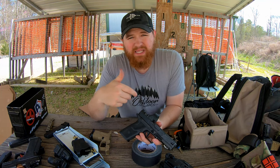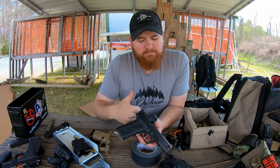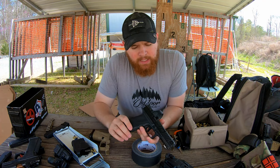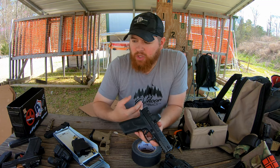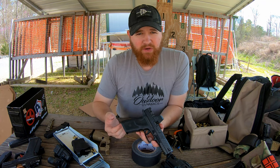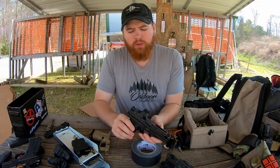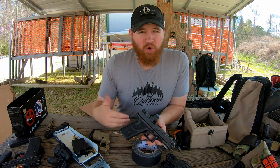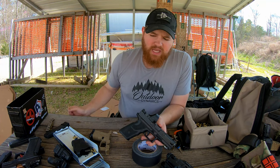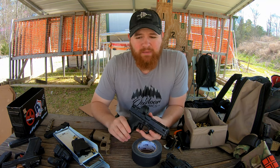I ran probably about 6,000 rounds through this gun since I got it back in November. I've taught classes with it, run matches with it, and run it in my own personal training. I have yet to have a single failure to fire or any other kind of malfunction with this pistol — that's hard for me to believe. Usually even running a stock Glock I would have some failures in that amount of time. Part of the reason is I've been running Outdoor Dynamics ammo, which is really reliable. When you're running cheap training ammo you'd usually get at least one or two failures per 1,000 rounds — I haven't seen that with this gun.